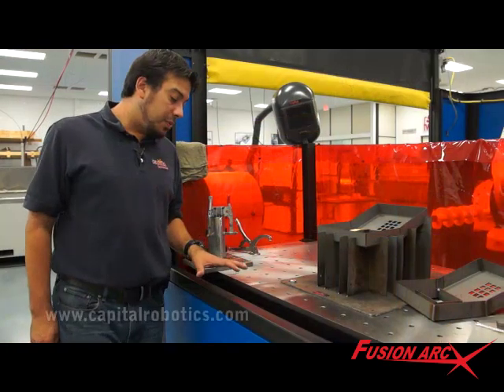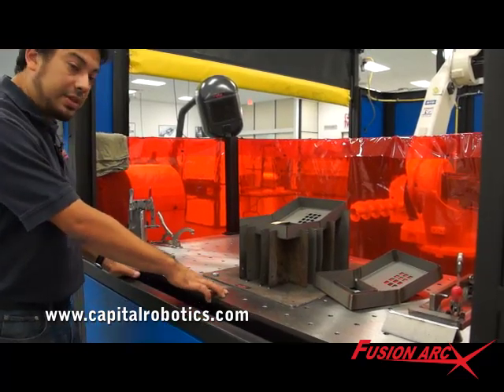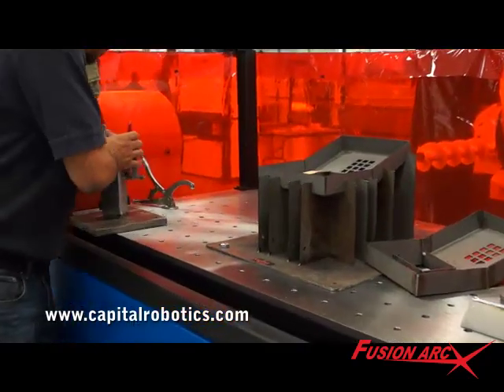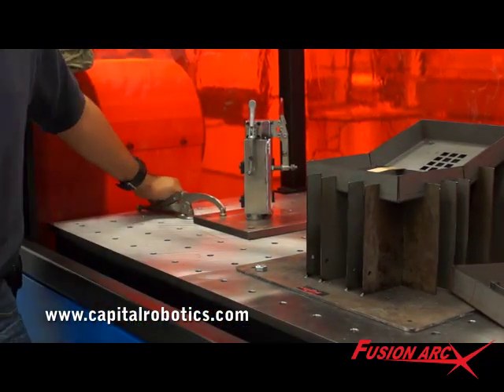Another popular option with our customers has been the Matrix Tooling Tabletops. They're surface ground, drilled and tapped with a half-inch dial-pin clearance hole, allowing for quick and easy fixture placement accurately and effectively every time.